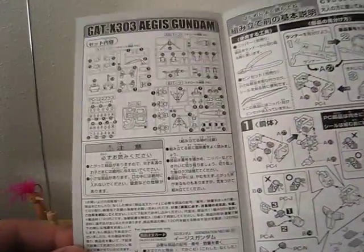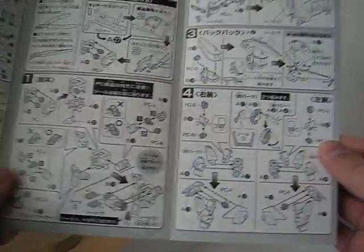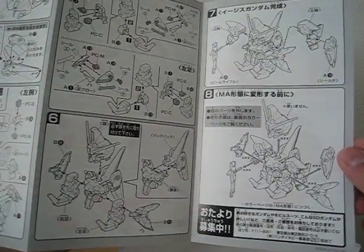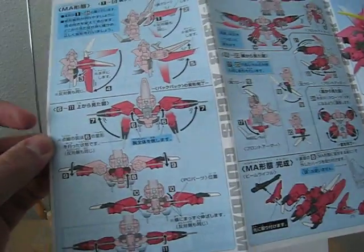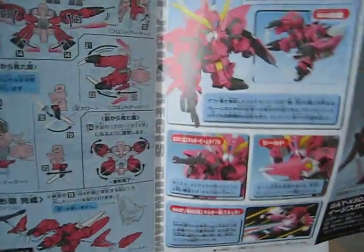Anyways, here's the instruction booklet. Quite a lot for an SD kit, but not so much compared to other scales. It is a quick build after all. And there's more instructions — they're colored. Quite nice, I really like that. And there's more illustration.